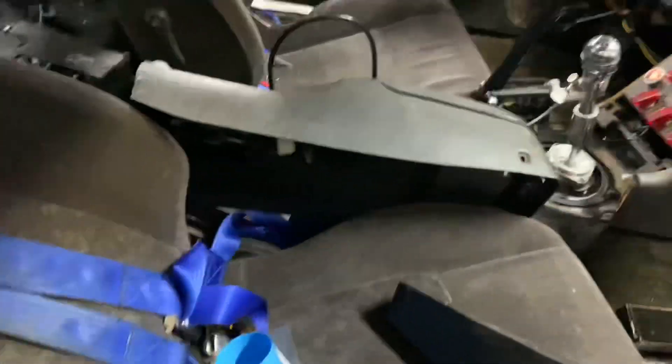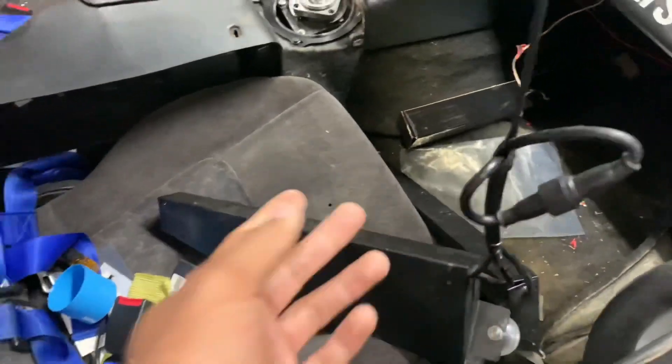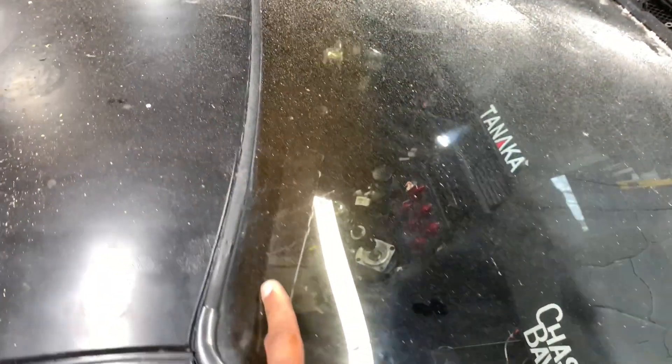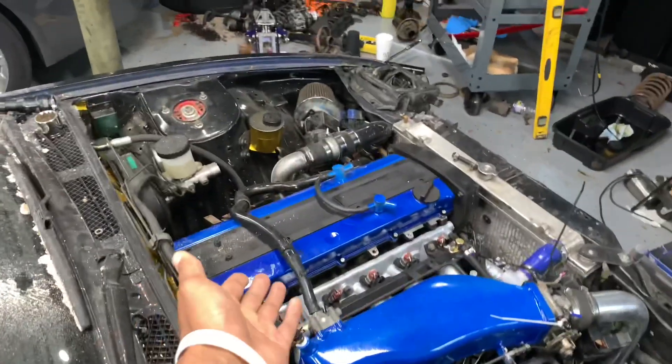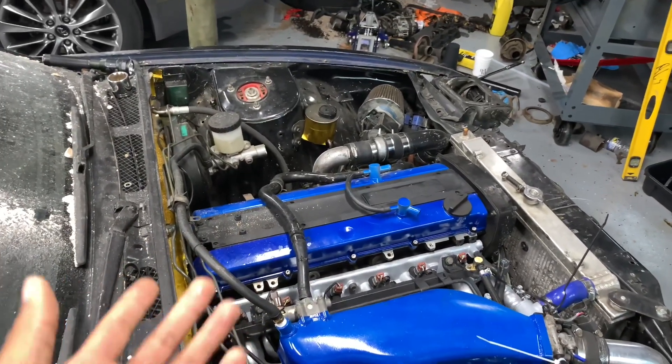I'm going to try and get the interior fully put back together and get all the miscellaneous things out — boxes, trash, caps and stuff. I need to get my lights back up because I took them down to do some maintenance; we had some issues with them up front.